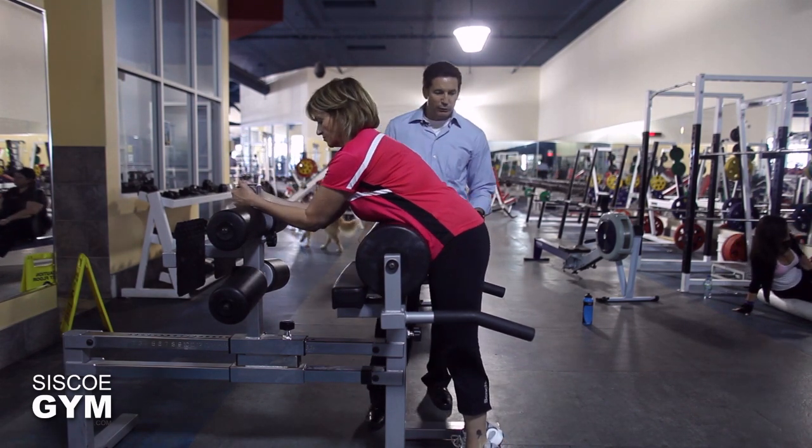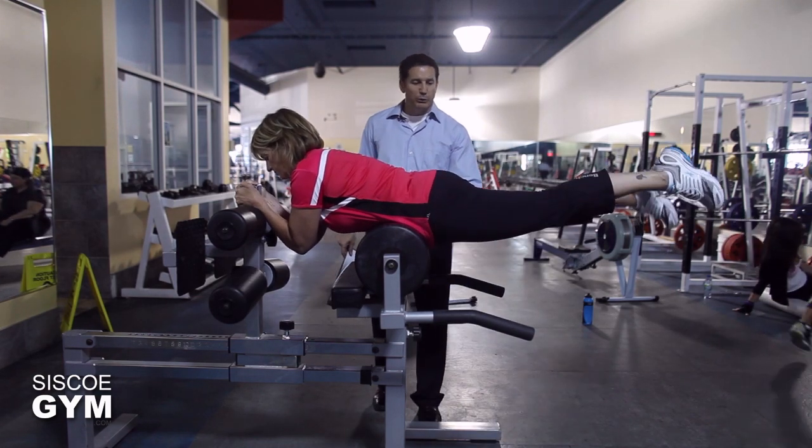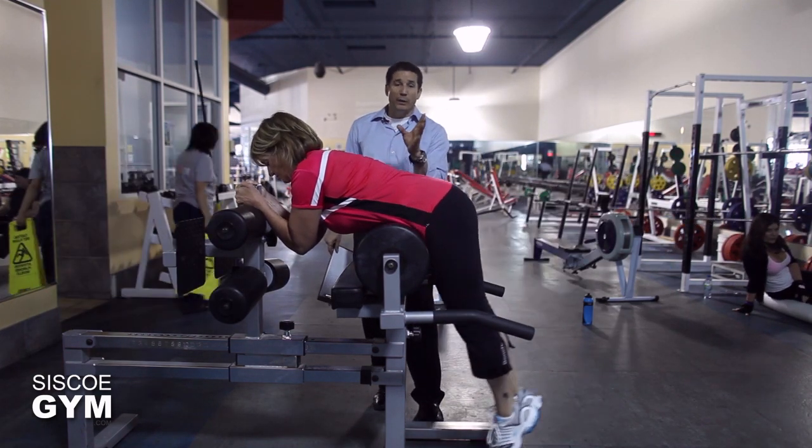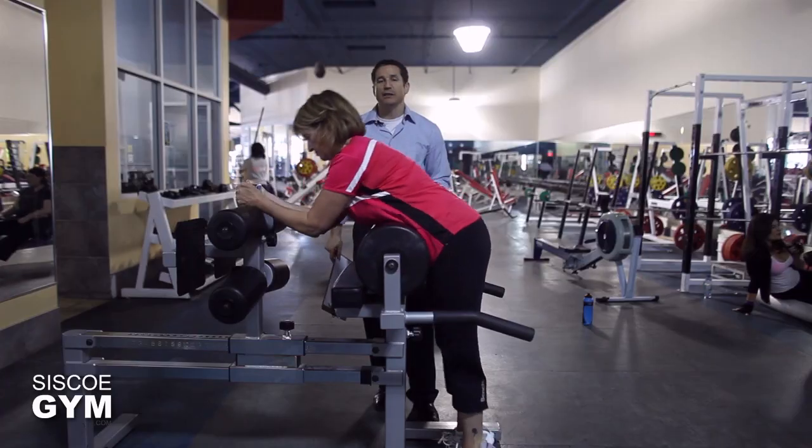Joanne is going to show the intermediate version of the reverse hyper. Try as best you can to really get it up, whatever range of motion your body allows for. There's your intermediate version — very nice.